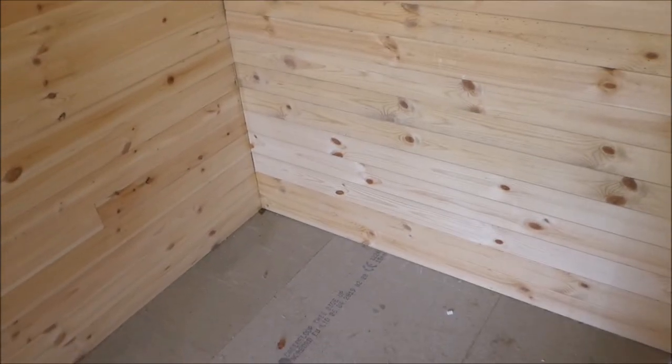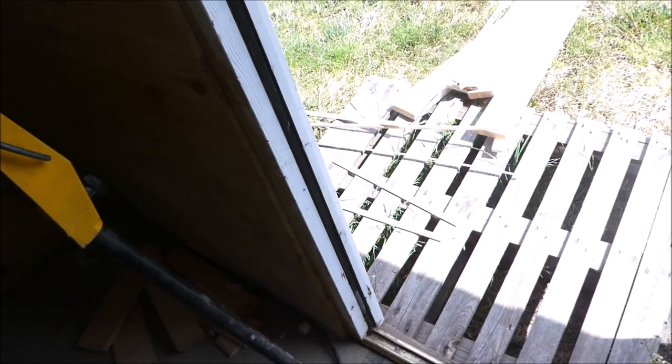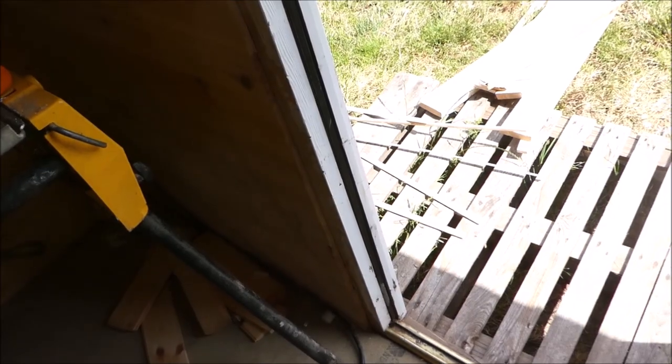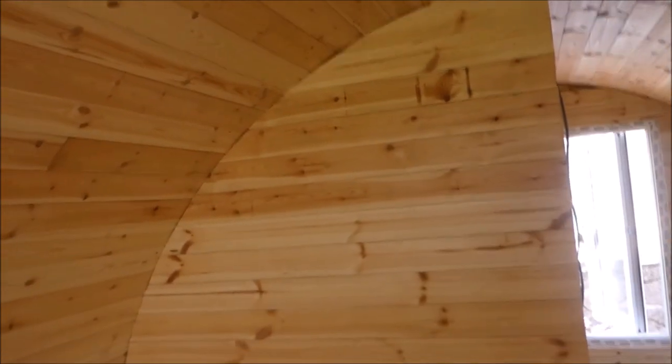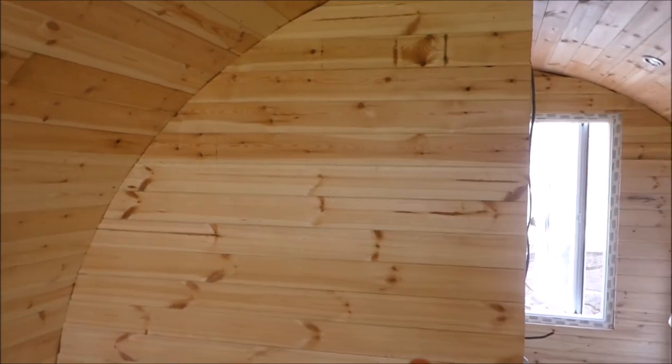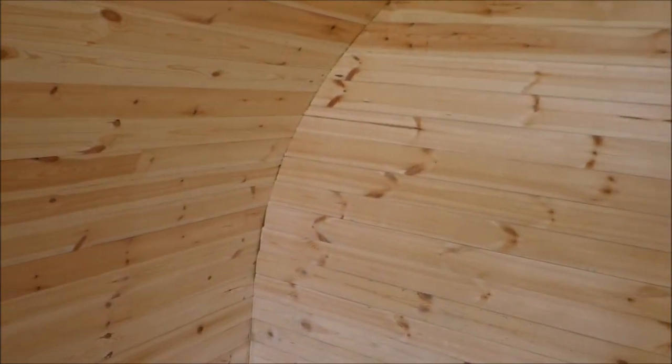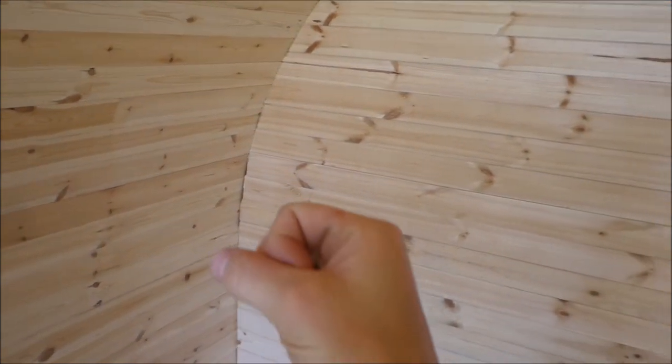I'm delaying doing the moulding because we've tried it with three different types of wood now — Scotia, Quadrant, and just stripped wood — but none of them work because we have to bend it round and twist at the same time. So I think we might have to just cut some bits of square wood and bead it round. I'll leave that to the end.